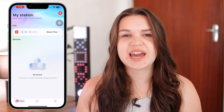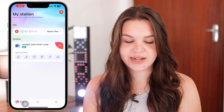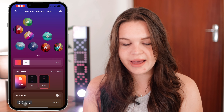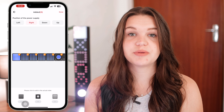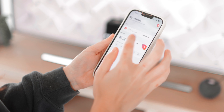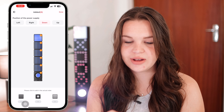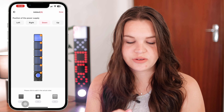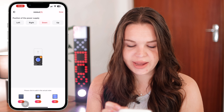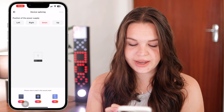Setting these up was also really easy. All you need is the Light Station app. You just click on add accessory and it automatically picks it up once these are turned on. It easily picks it up and then you can get started selecting exactly how your module is set up — how you have stacked the lights, the orientation, and all that. You go to settings and go to module splicing, where you can see the exact setup of your modules. You select where your power supply is positioned, rearrange them if needed, and click done. It's a really easy setup process.